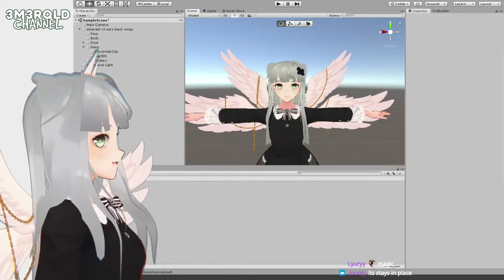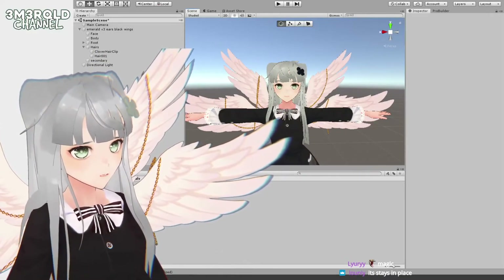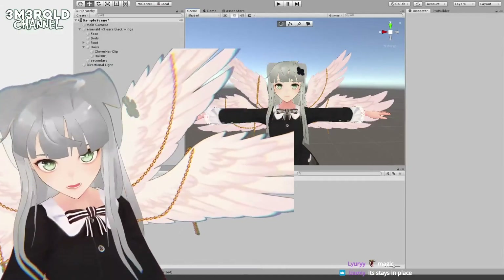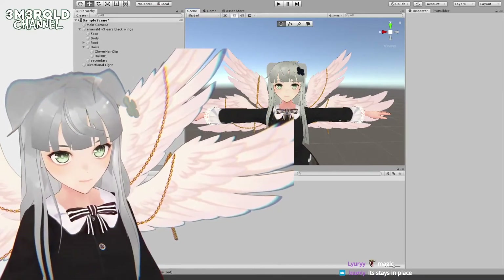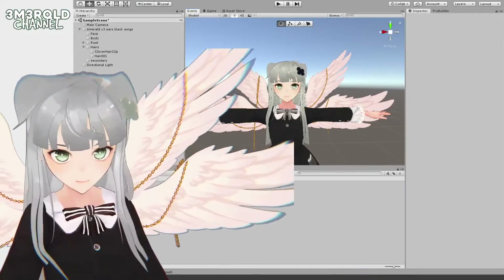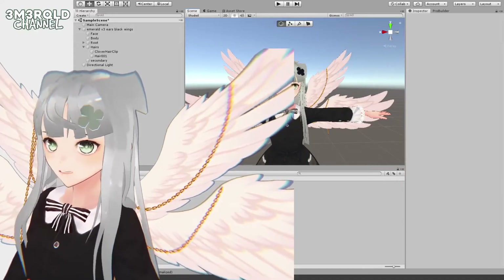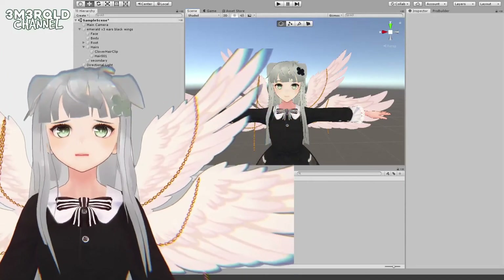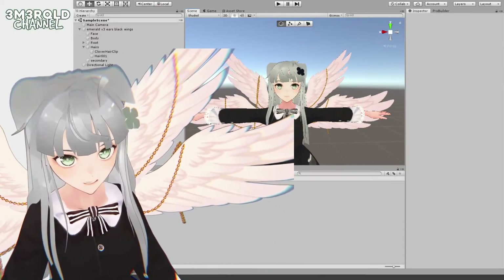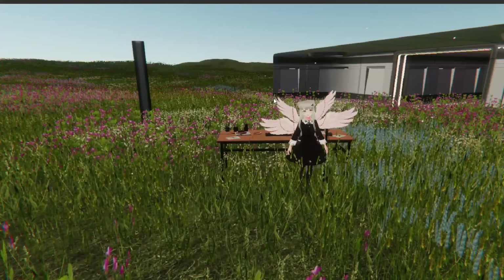I need to fix that somehow. I think the issue is I put it under the hair, and because the hair moves around it doesn't really know where to stick in relationship to the hair — so this is the wrong place to parent it. Also the material is weird — I should use a toon shader instead, because that's what I'm using for the rest of myself, but I used the Unity built-in shader which doesn't work well.